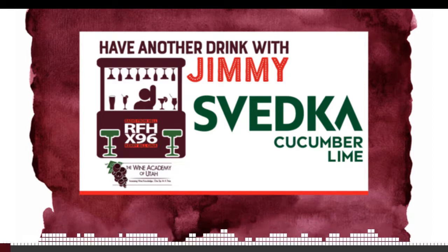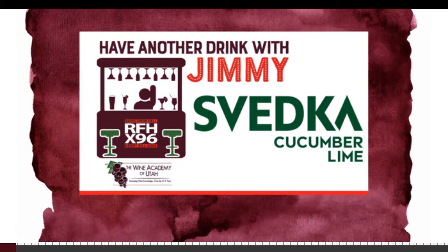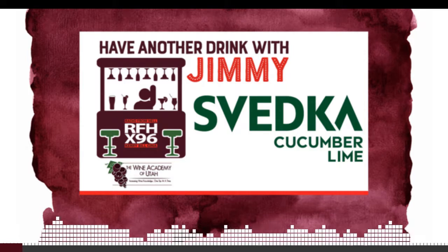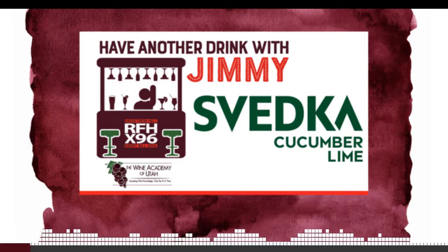Jimmy is the proprietor, the impresario of the Wine Academy of Utah. You can find all of his stuff at WineAcademyofUtah.org or .com. And this is a sponsored feature. Brought to you by Svedka all-natural cucumber lime-flavored vodka. And we'll get to that in a minute.